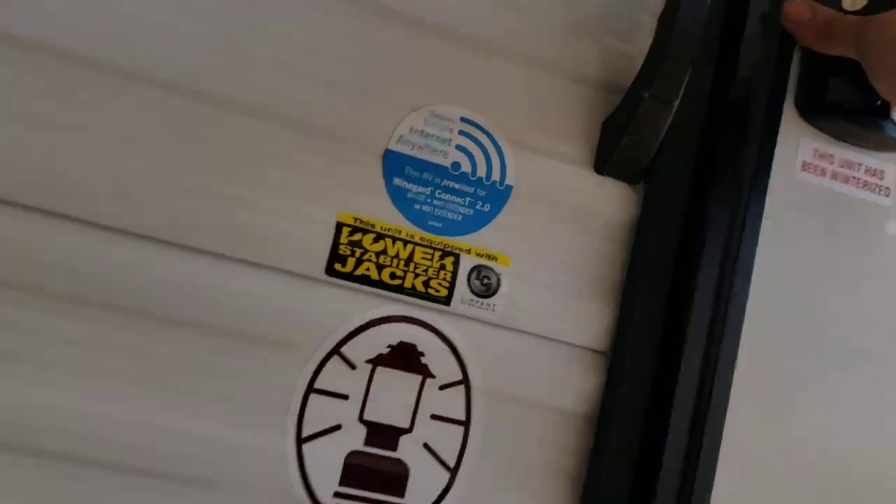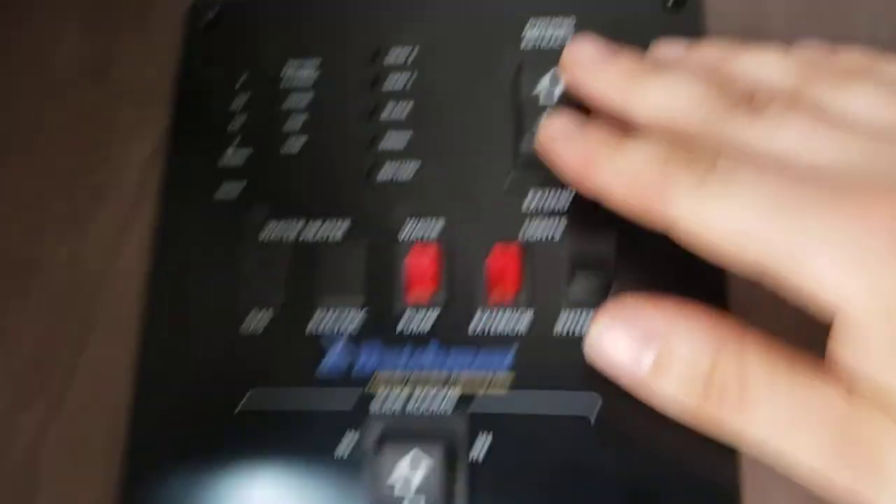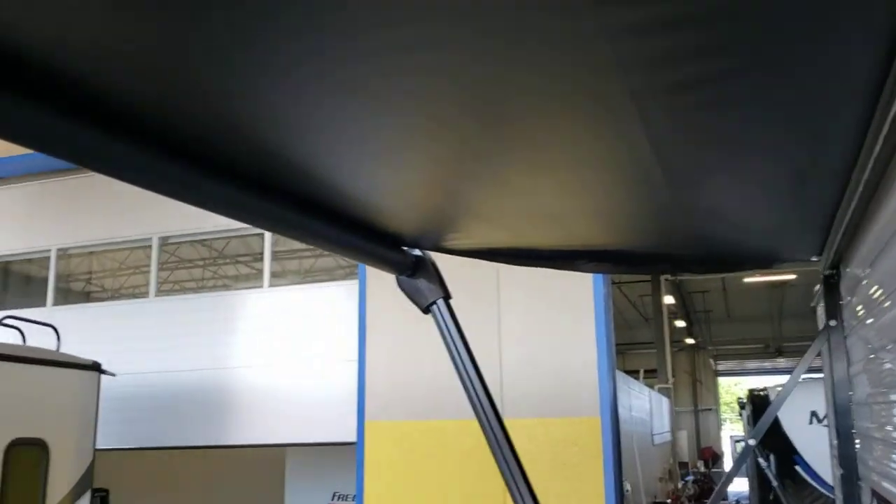We'll come on into the inside. We have the air on because it's a little hot out here — let me turn it off so we can hear. Awning controls here — extend and retract. Make sure your door is out of the way when you do it. The awning does not automatically stop when it goes all the way out, so you have to visually watch for when you see that bare metal tube — that means the awning is fully extended.